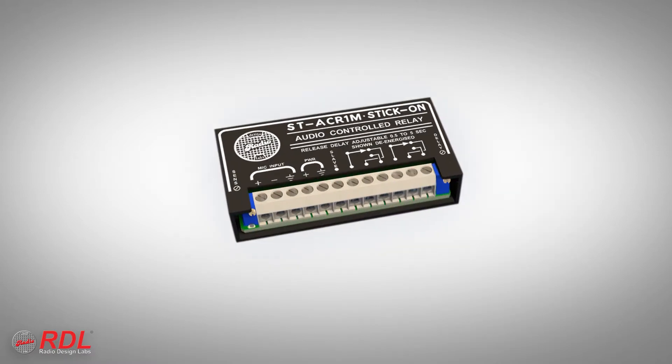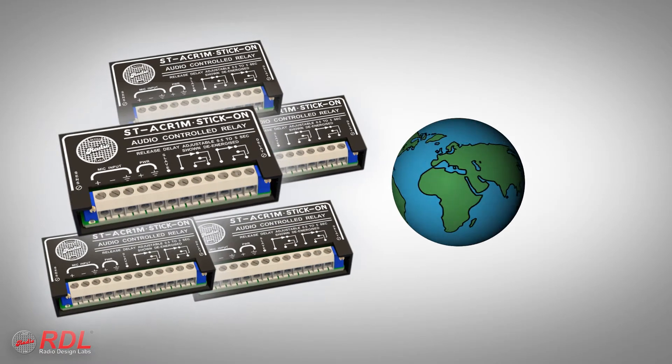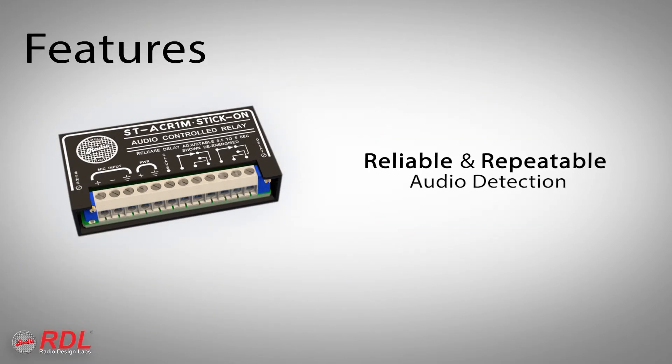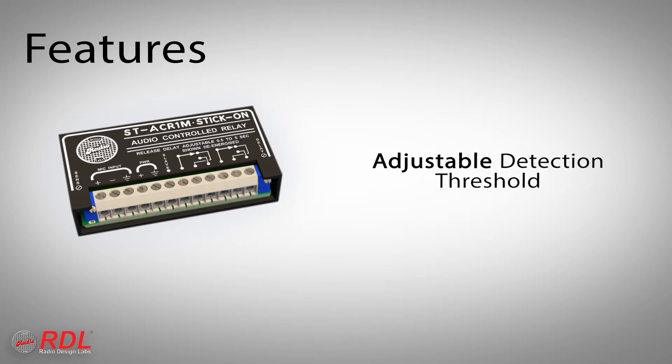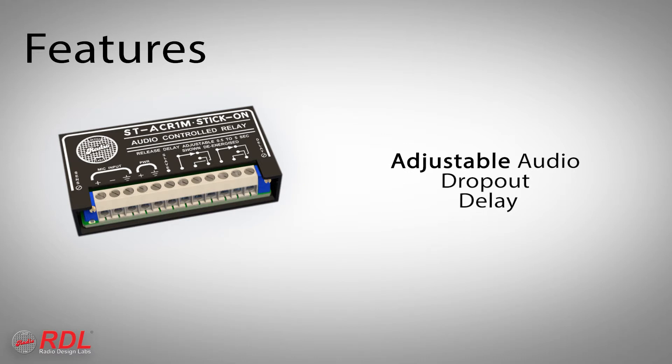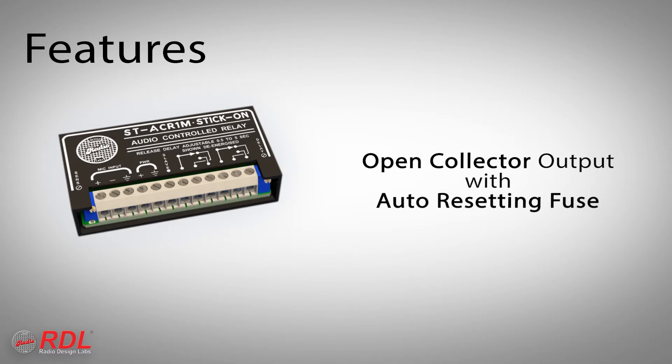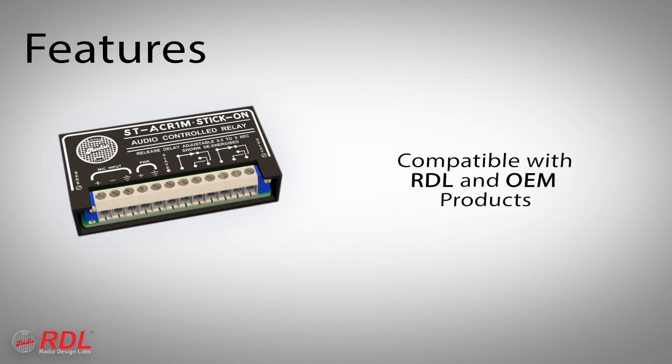The ST-ACR1M is used worldwide for general-purpose mic-level audio sensing, providing reliable and repeatable precision audio detection, adjustable detection threshold, adjustable audio dropout delay, long-life 2-amp relay contacts, an open collector output protected by an automatically resetting fuse, and compatibility with other RDL and OEM products.